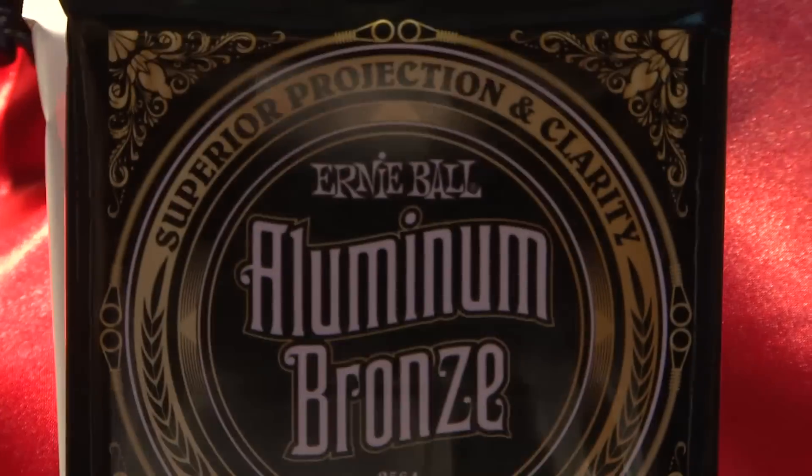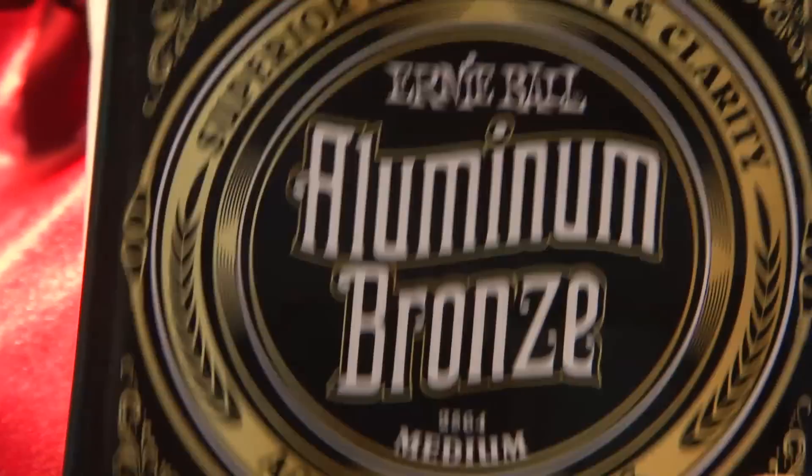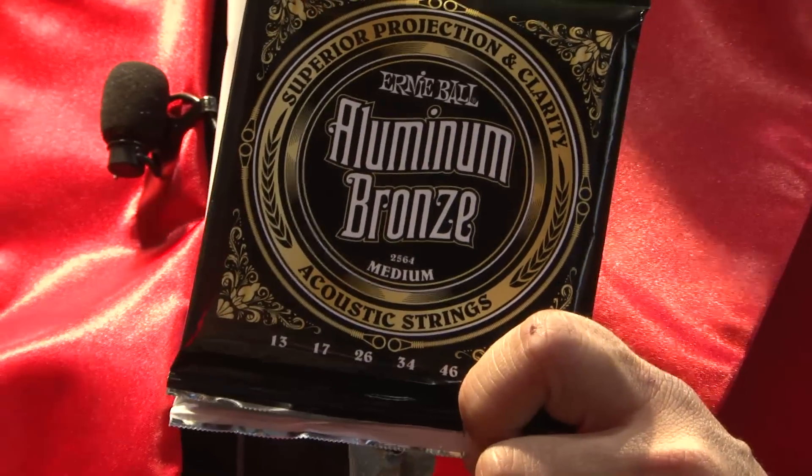One is the new Ernie Ball Aluminum Bronze Acoustic Strings — it's the first aluminum bronze string ever created. What we set out to do is create an acoustic string that was super expressive and had more projection